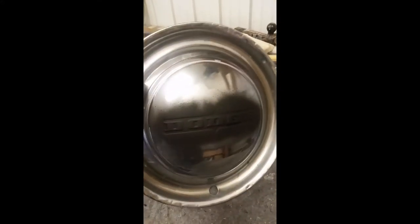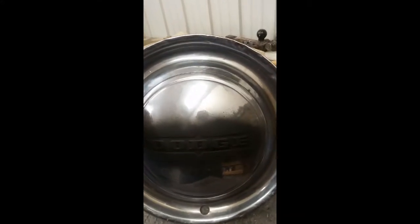I've spray painted the inside of the lettering, and I'll show you what we do next here.